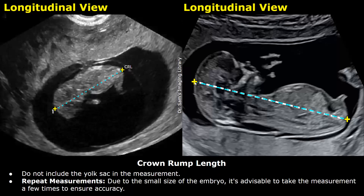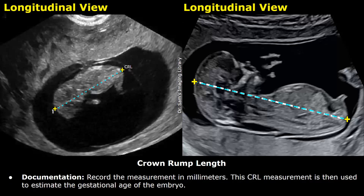Do not include the yolk sac in the measurement as it will give inaccurate values. Also try not to include the limbs. Repeat the measurements to make sure you have the correct CRL. Due to the small size of the embryo, it is advisable to take the measurement a few times to ensure accuracy. Record the measurements in millimeters. The CRL is used to estimate the gestational age of the embryo.